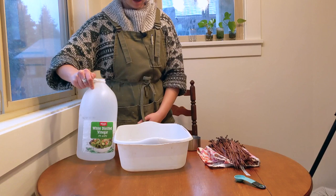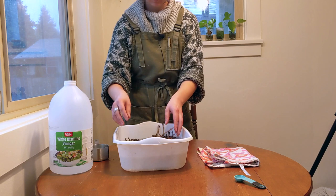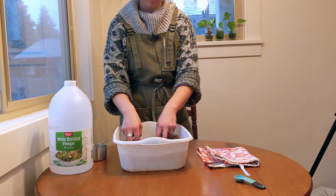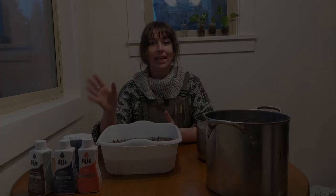With your bin full of warm water, add one cup of white distilled vinegar and stir it around to make sure it's nice and incorporated. Then add your pine needles and allow them to move around and swish in the white vinegar bath so that they aren't clumped together. Now with these pine needles soaking, we're going to let this sit for about an hour to absorb as much of the white vinegar as possible, which will prepare the surface for the dye.